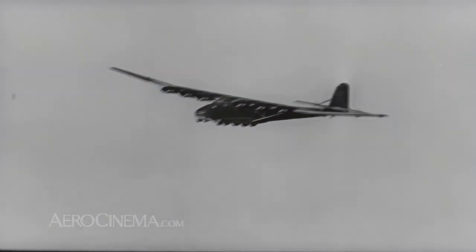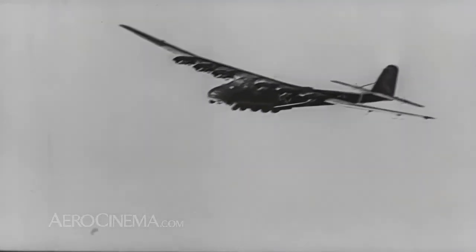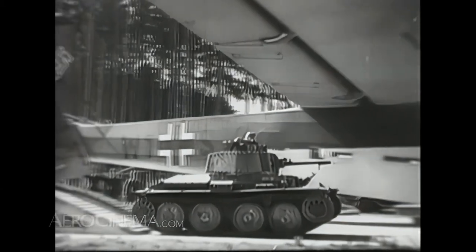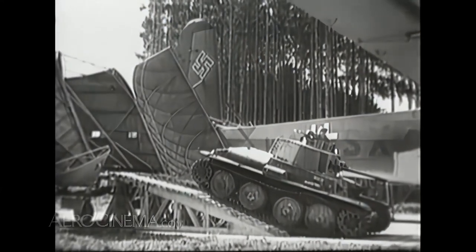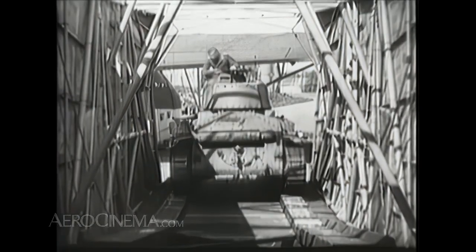Because of its great size and slow speed, the ME-323 was a sitting duck, and many were destroyed by the Allies. But when escorted by fighters, its ability to carry large loads was much valued by the Wehrmacht, especially in the mayhem that became the Eastern Front.